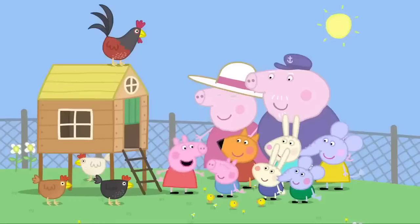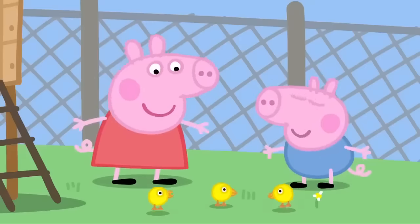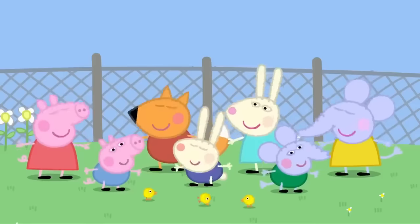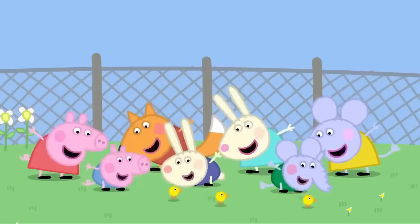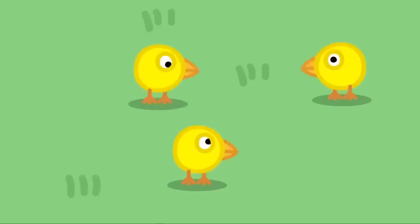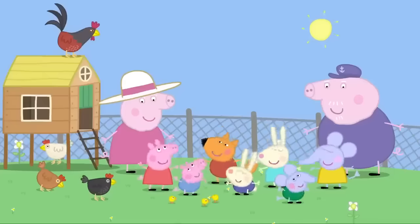Let's pretend to be baby chicks! I'm a little chick — I like to pick up food with my beak, I've a fluffy yellow head, a straw for my bed, and I jump up and down singing cheep, cheep, cheep!